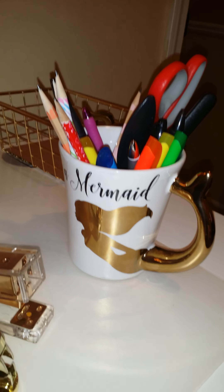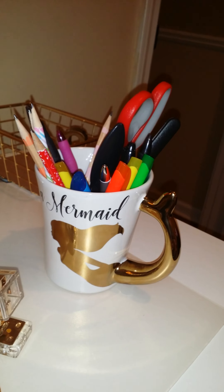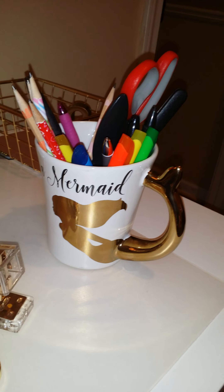I know it's a cup, but I thought I could use it as a pen holder for what I needed for my desk. I had been looking for a pen holder that had black and gold and white, and this was perfect.